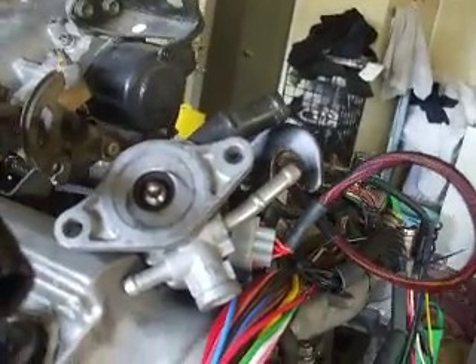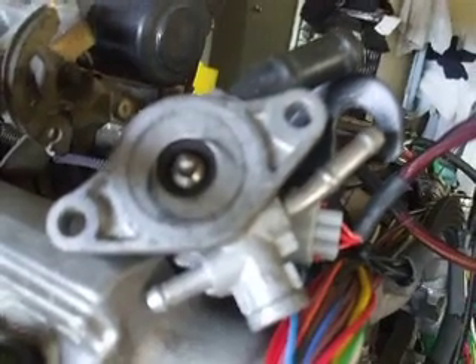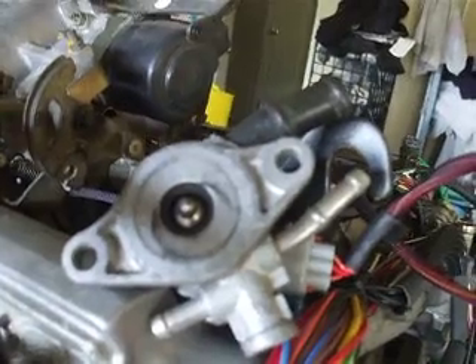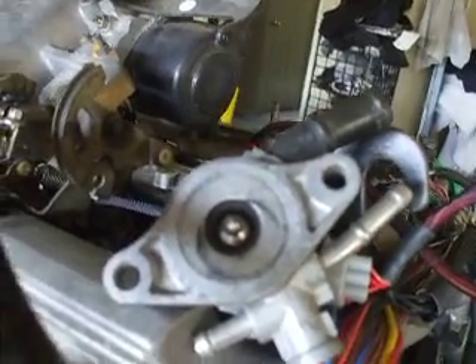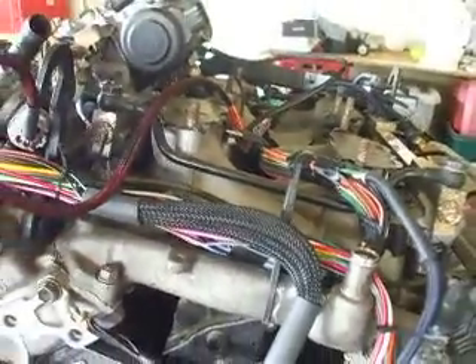I'll cover idle speed control units — a lot of people don't wire the Links correctly to control that. What happens when you disconnect the Link is the stepper should reset. So we're just going to reset that here just before we finish up. The stepper goes all the way back and comes back ready to restart. Tap it on and it moves just a smidgen when you re-power it up, which ensures correct idle settings. The loom is set up and ready to go — I've tested it, I'm happy with it. I'll do some final taping and take a couple of photos.